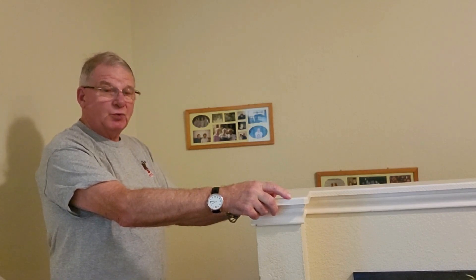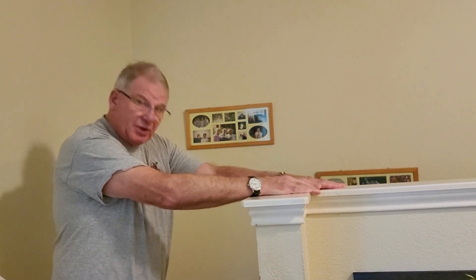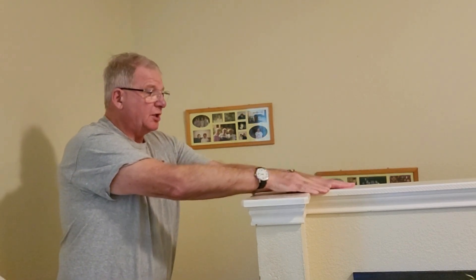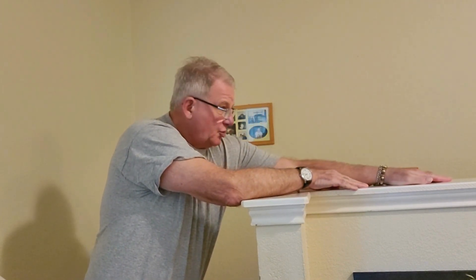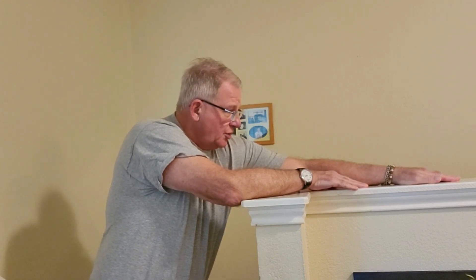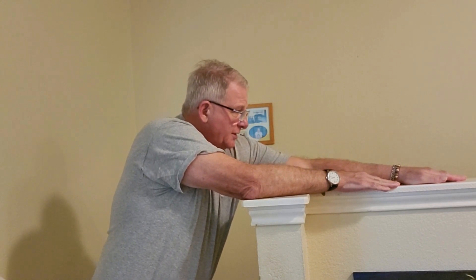The first exercise I begin with is a stretching exercise where I stand about a foot and a half to two feet away from the edge of the wall and I stretch this left arm out to get a nice full stretch. I hold that stretch for 60 seconds, getting it out there as far as I can.